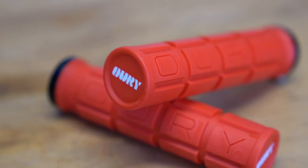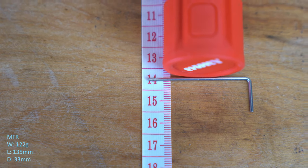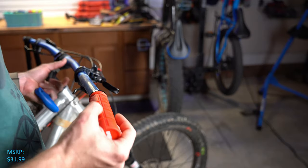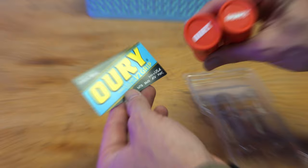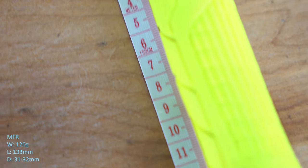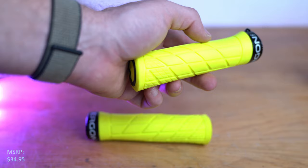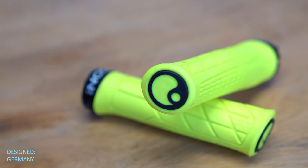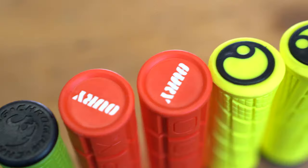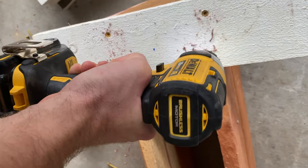The Auri single-sided lock-on version 2, weighing in at 121 grams, measuring 135 millimeters in length and 33 millimeters in diameter — the fattest of the grips we're going to test — mounts with a single-sided lock-on collar, manufactured in the USA. And Ergon's GE1, weighing in at 113 grams, measuring 136 millimeters in length and 30.7 millimeters in diameter, mounts with a single-sided lock-on collar, manufactured in Taiwan. Just a quick note: these were actually supposed to be the Ergon GE1 EVO factories, but when I ordered them I think I was sent old stock and didn't realize it until after production had begun.